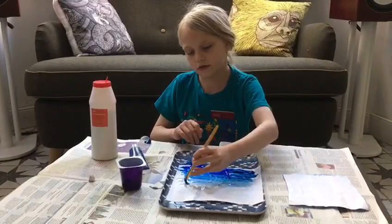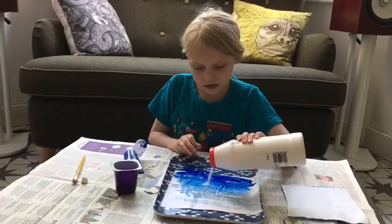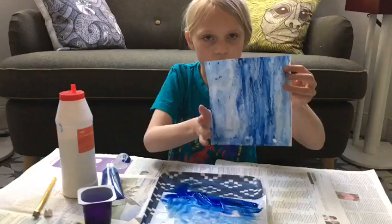And then get your salt — it could be any type of salt that you've got lying around. And you just put it all over. And there, once it's dried, it would look like this.